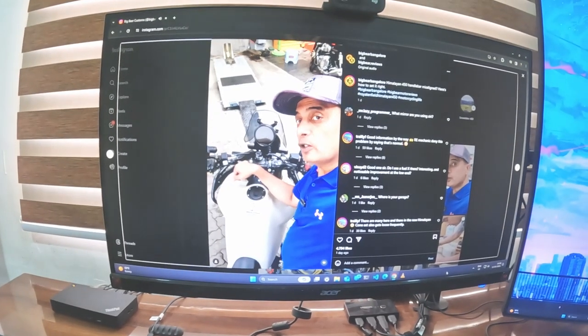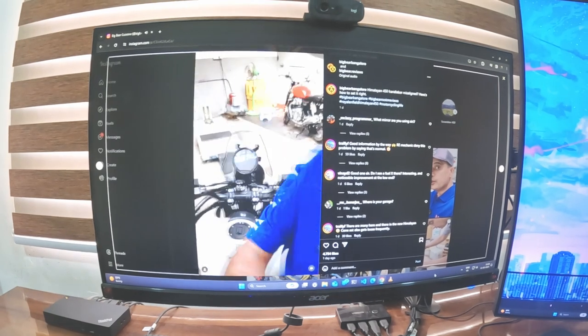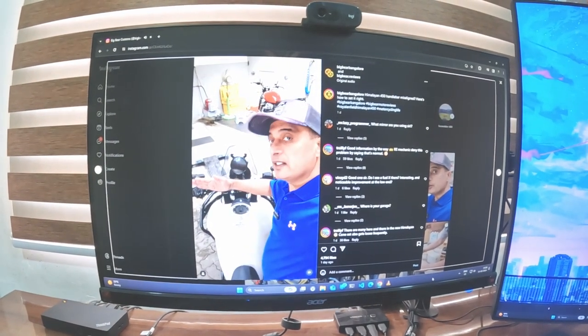Here is a common handlebar twist issue on the Himalayan. The Virova logo on top of this fork and the Showa logo on top of this fork should be in alignment with the handlebar. The one on the right is closer to the handlebar and the one on the left is further away — so basically the handlebar is sitting crooked.